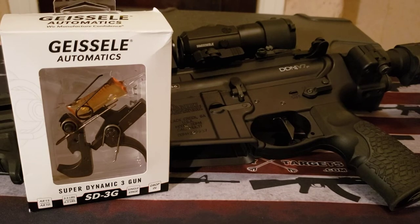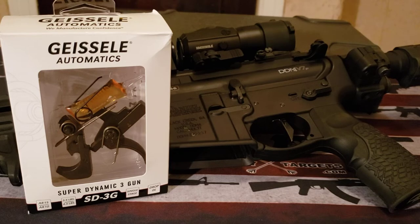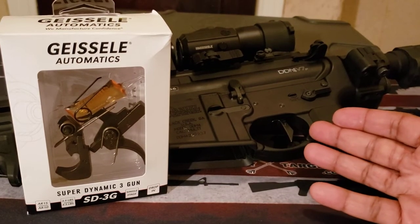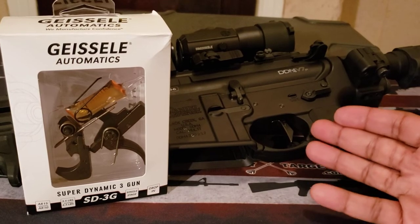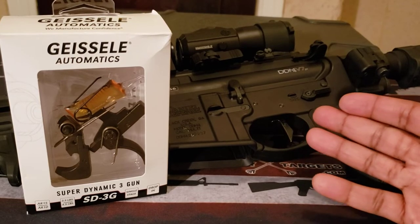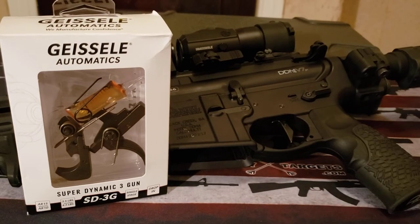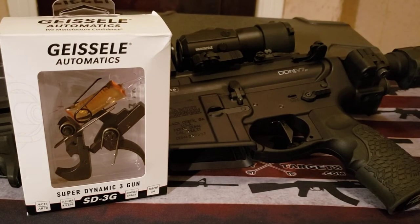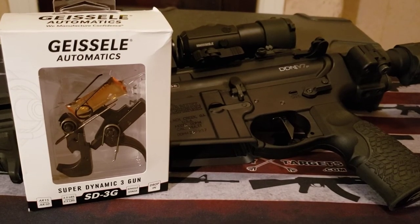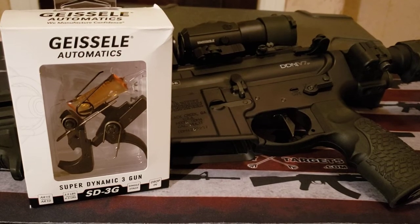And it is, as you can see, the Geissele Automatics Super Dynamic 3-Gun Trigger. This is a trigger I never really got to use yet on this rifle, but I have used this particular trigger on a rental rifle, and that is one of the reasons why I got it — because I liked it from that rental experience. Just for a few specs: it is made for AR-15 and AR-10 platforms, and it is a single-stage trigger.